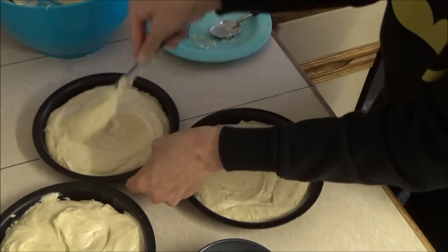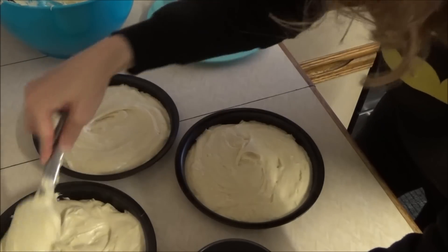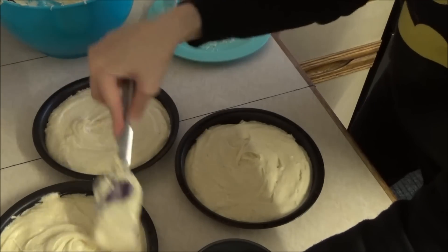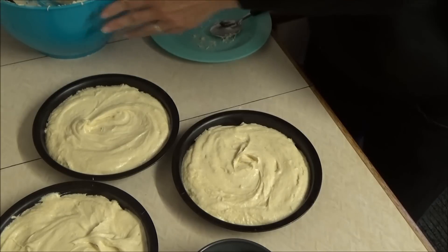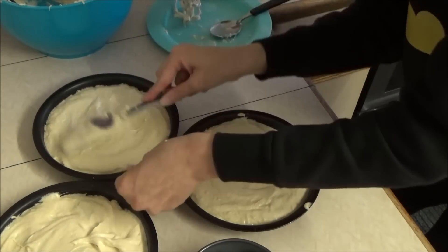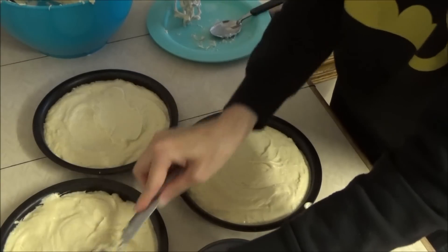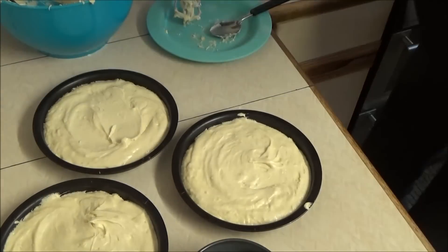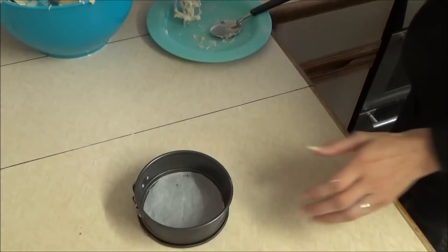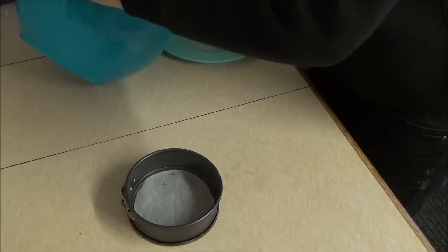It doesn't matter if the cakes come out slightly not the same size as each other when done baking, because I am going to slice the tops off anyway. It's all nice and good. That's the three big ones almost done. There's just a little gap at the top. And now we've got the little one to do. It's the little one that takes the longest to cook because it's a deeper tin.